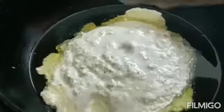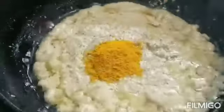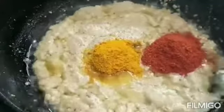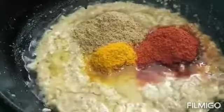Put some chili powder. Now add the masala paste. Add the paste and cook it with the paste until the paste is ready.